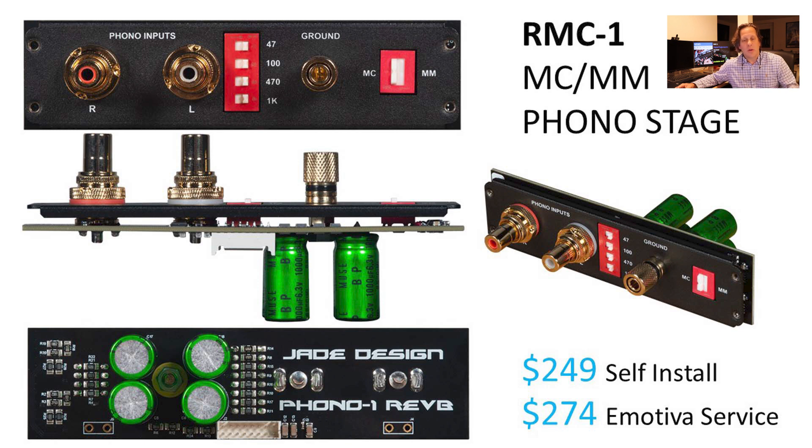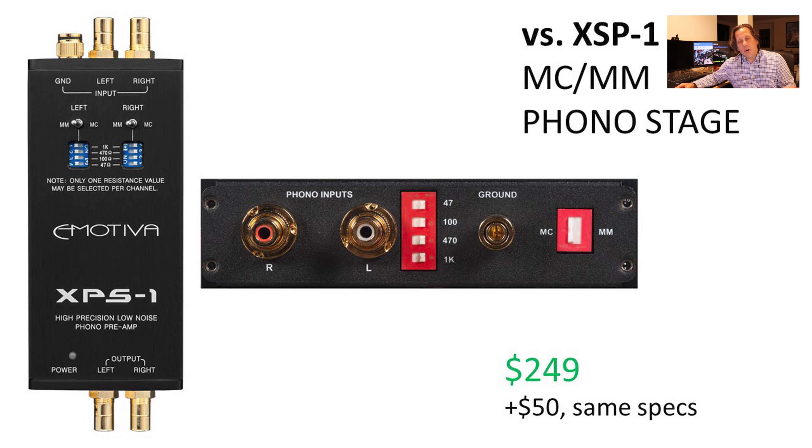It's very similar to the input board — it also uses a ribbon cable connecting to the I/O board. The self-install price for the phono stage is $249, and the Emotiva service option is $274, so it's again just a nominal fee to have them do it. The phono stage is very much based on the XPS-1, which costs $199, so the expansion module is a $50 adder over the standalone unit.